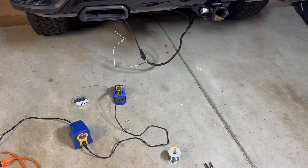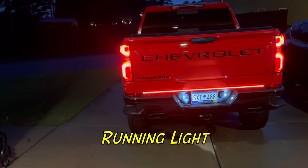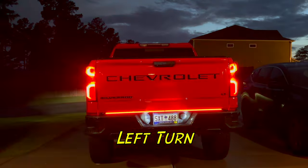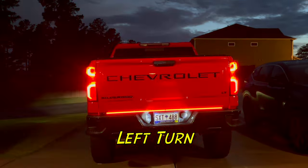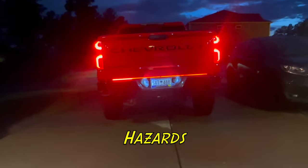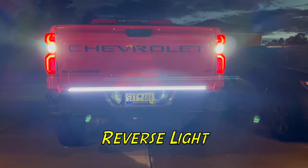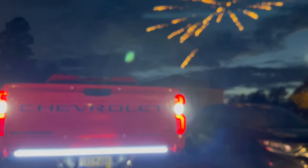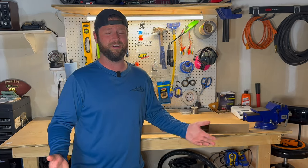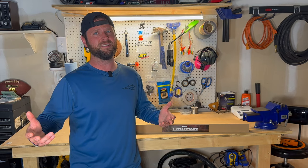We've got all the proper connections made, so I just need to tidy this up and then we can get ready for the reveal. That light bar looks really good on the truck — my truck is starting to look like Chevy Chase Christmas vacation. I hope y'all enjoyed this video and until next time, we'll see y'all.